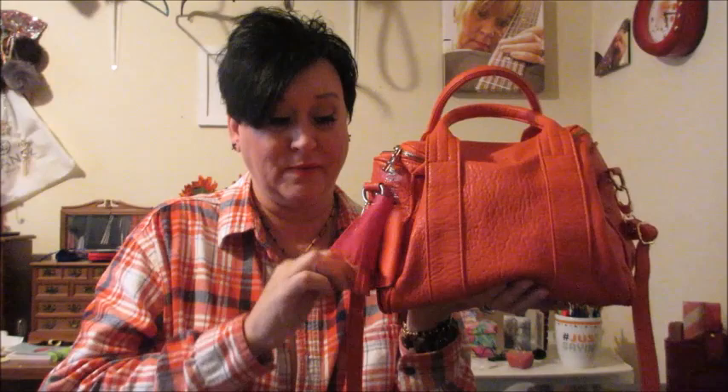I was like, is that an Alexander Wang? Is that the Rocky? Because this bag was a favorite of mine. Of course, as trends went on everybody started buying something different, but this was a very favorite bag of mine and I liked it very much.